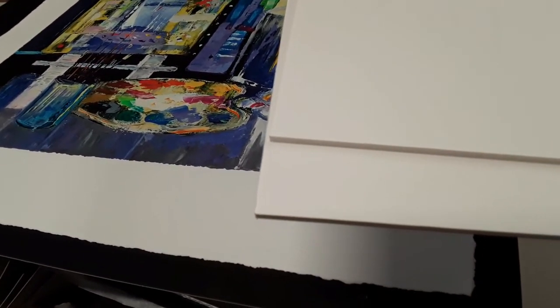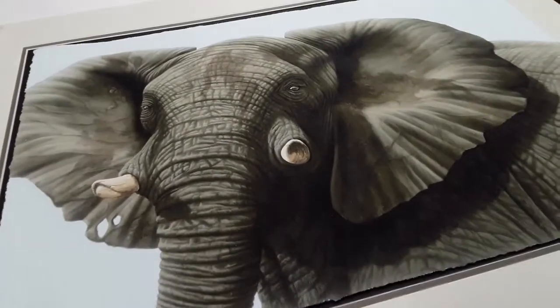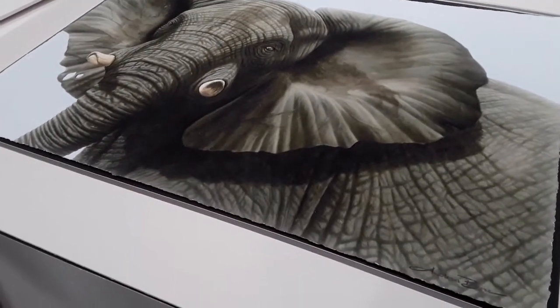I'm going to set up my tripod and lights and stuff when I show you how to do this in detail, and I'm going to use this elephant picture that we featured in the video of how to select mats and frames.